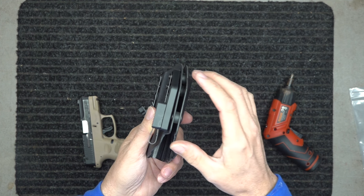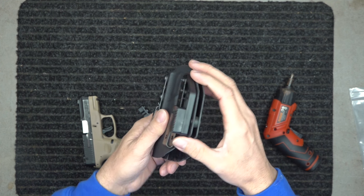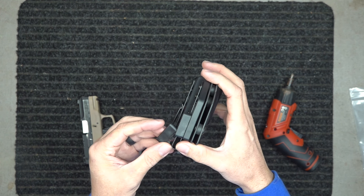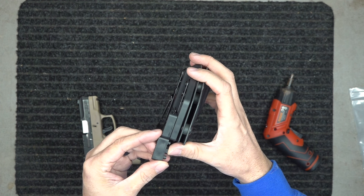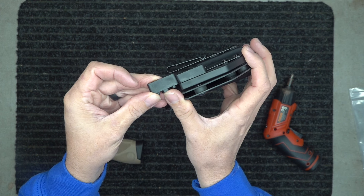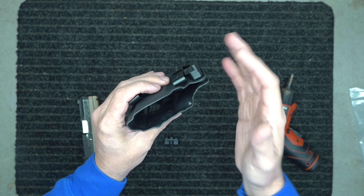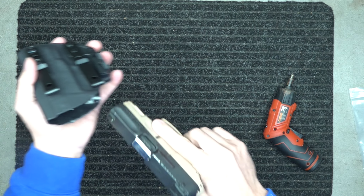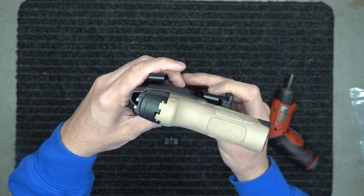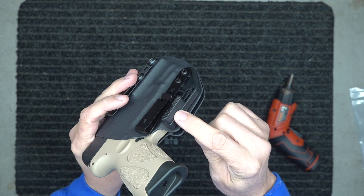If we get busy and are really throwing some holsters out, we may accidentally put the larger riser on there, because these do not come assembled — we assemble these in house. The larger riser, it's not a whole lot of difference, but it is larger, so it sits a little bit higher. If it's not pushing your grip back into your body the way you want, you can put the higher riser.